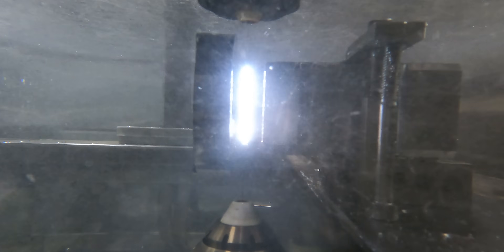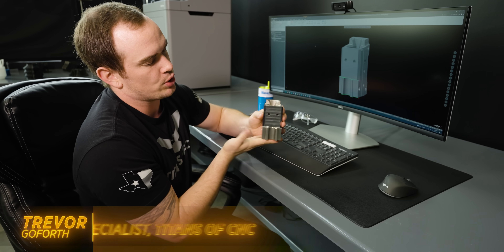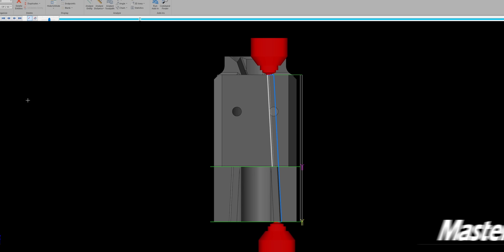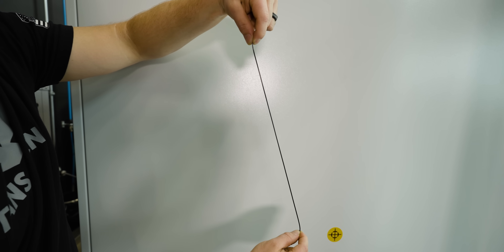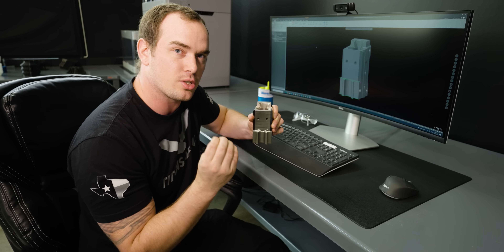Let's talk EDM. First, we laid it down and we actually cut this step off of the part. That actually removed the stock that Jesse held onto on the DVF-5000. After that, we stood up our trunnion and then we cut this tapered feature at the bottom of our part. To program that, we used Mastercam and we used a true 4-axis program to cut this on our wire. What that means is the upper and lower head of our wire actually move independently from one another to cut the taper on our part, and this can actually provide a little bit of a challenge because it's going to be difficult to flush all the EDM swarf from our cut.